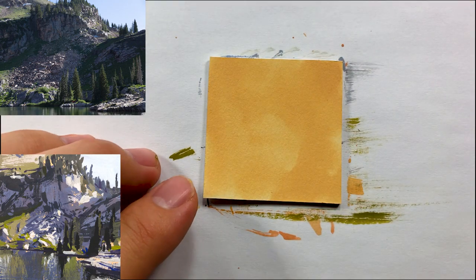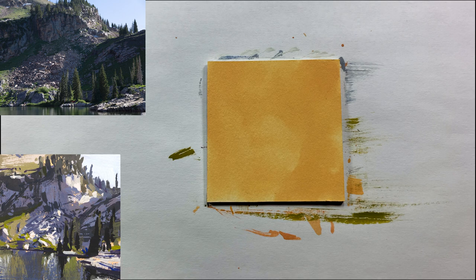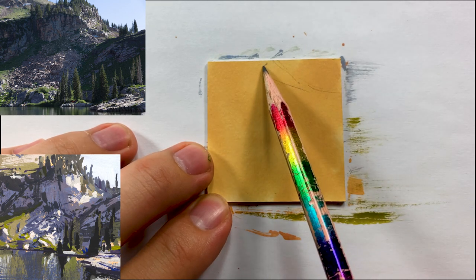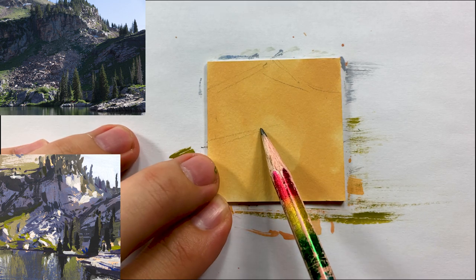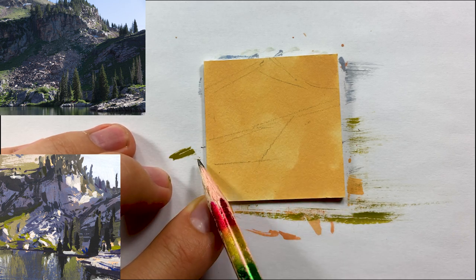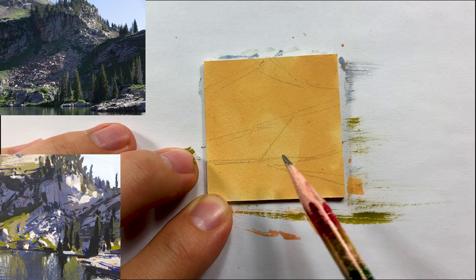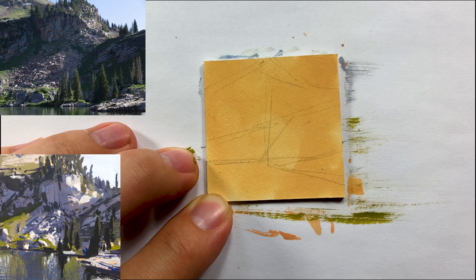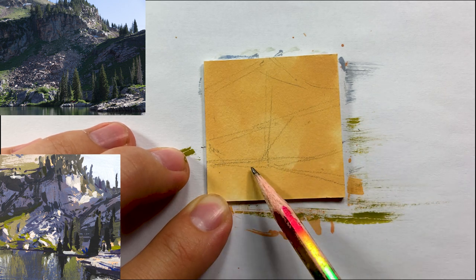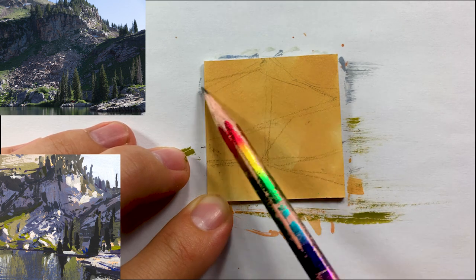Here's another one of these small two-by-two paintings — this one is by far my favorite out of all of them. I'm starting off with an orange background to remove the white of the surface, and I'm composing the elements and putting in the big shapes enough to guide me to finish it. I really like the light kind of coming through and the nice shapes happening in the trees and rocks.